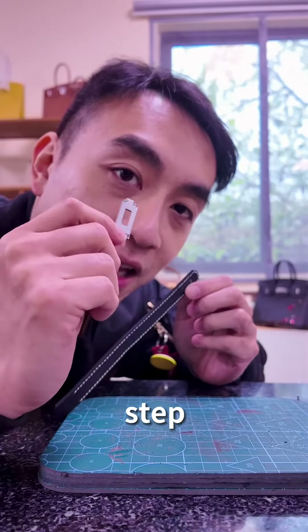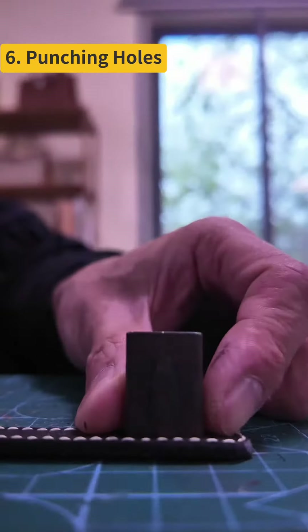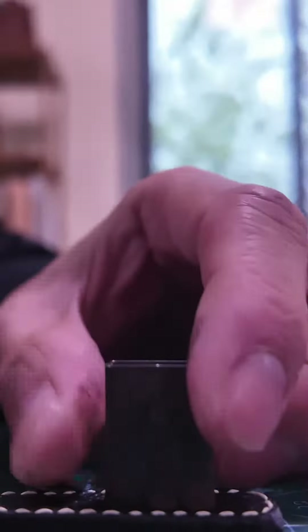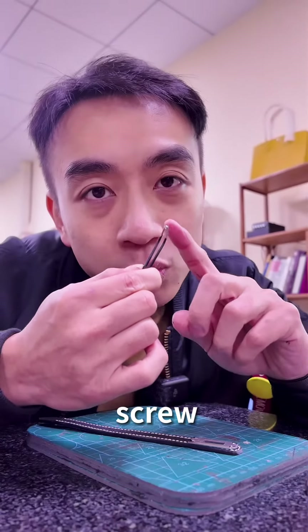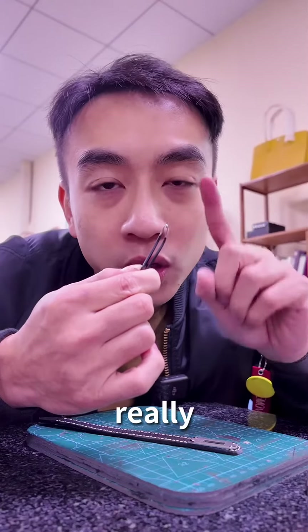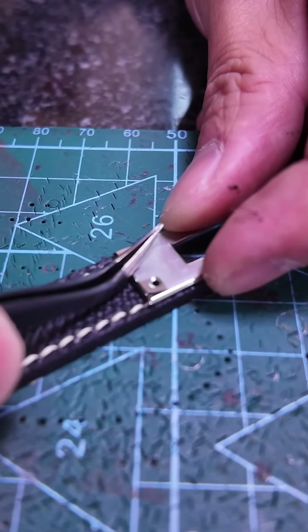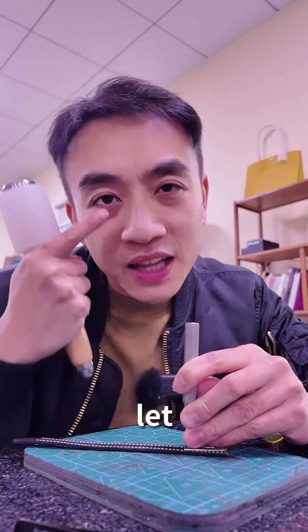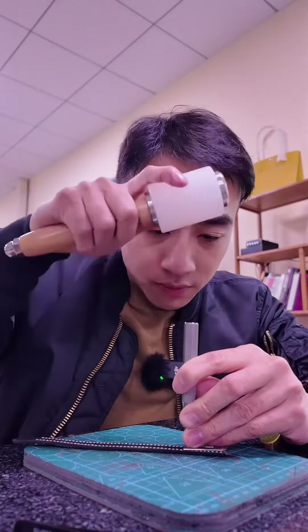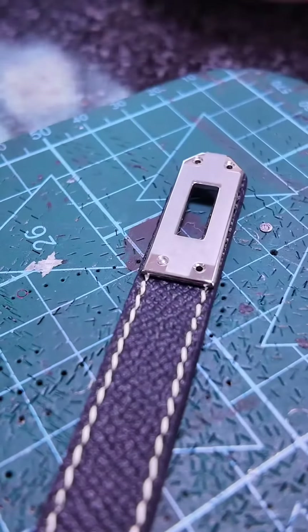Finally, the last step — also the most difficult step. You need to install this. Be careful, this screw is really tiny, so you have to be really extra careful. Be precise. The position is correct. Let's punch this. Can you feel it? Ta-da!